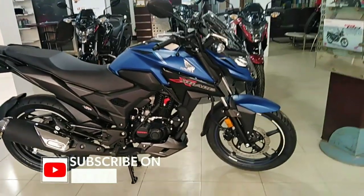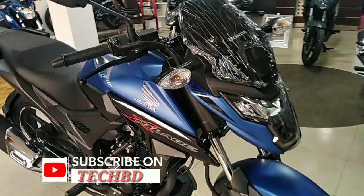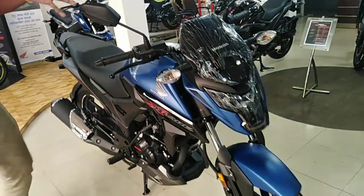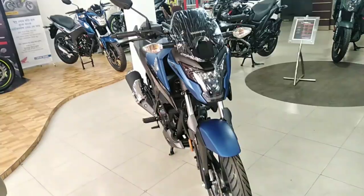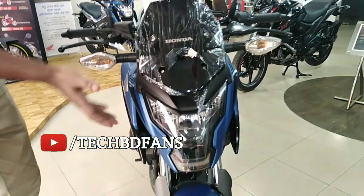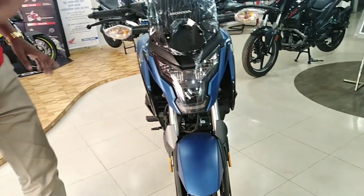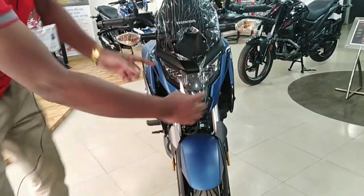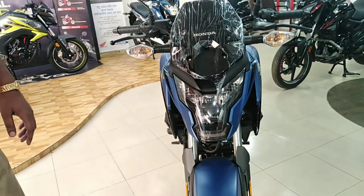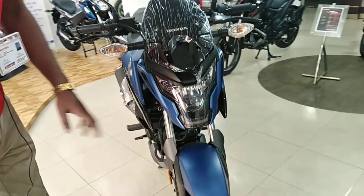The Honda X-Blade is a notable Honda bike. The Honda model of X-Blade — the shape, the body, the performance — overall is good. One look is enough. Honda particular to be sure, one look is enough. The design is a robotic shape, a robotic model.